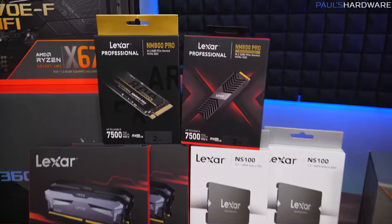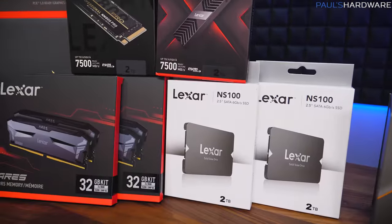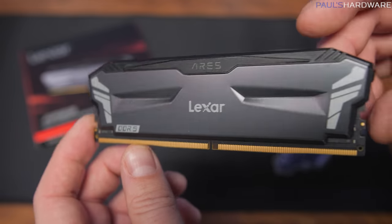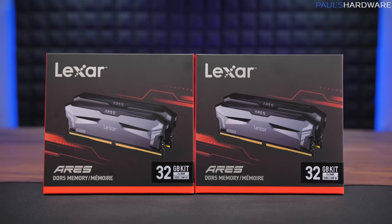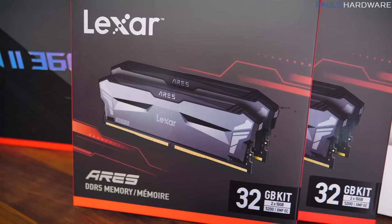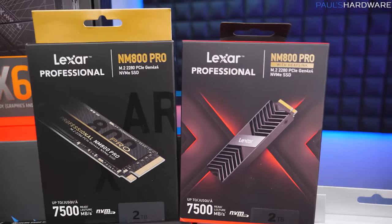A huge thank you to Lexar for sponsoring and providing this hardware. We have the Ares kit — one of their DDR5 setups — two sticks for 64GB total at DDR5 5200 speed, with a very clean design featuring gray and black heatsinks.